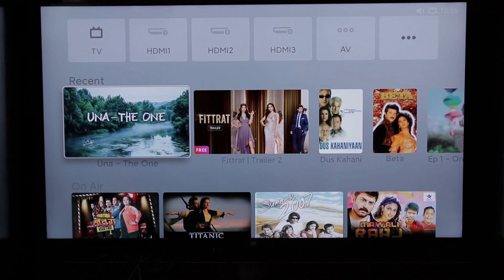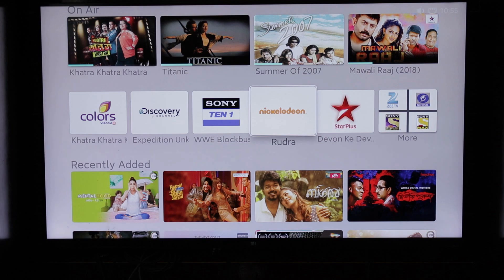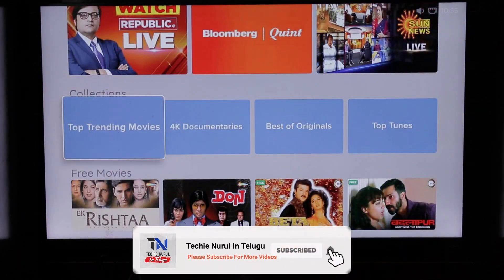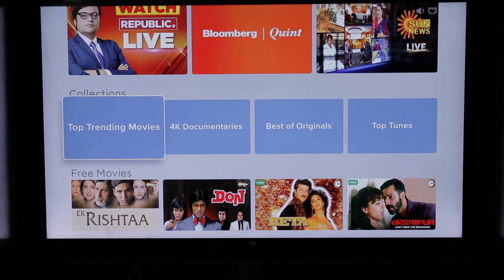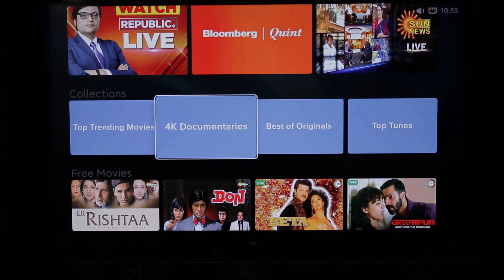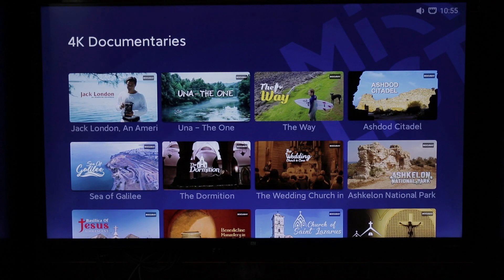You can see the difference between the applications. There are recent sections, curated content, and recently added news. There is a category of collections, a top trending movies section, and a section for 4K documentaries. I am playing a documentary here so you can see the Docube content.